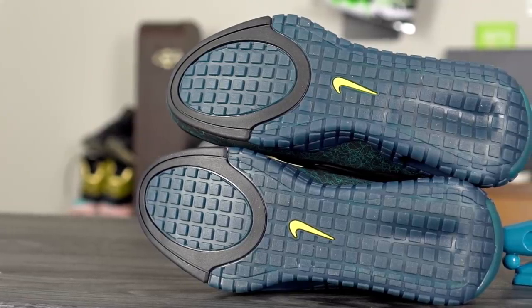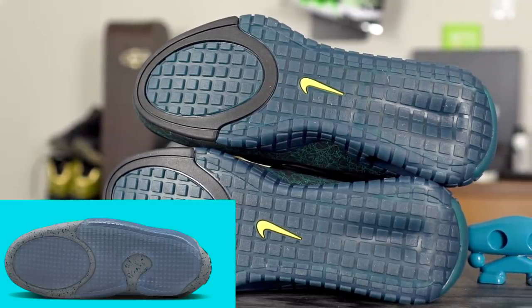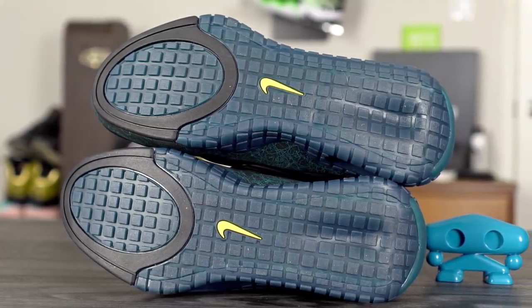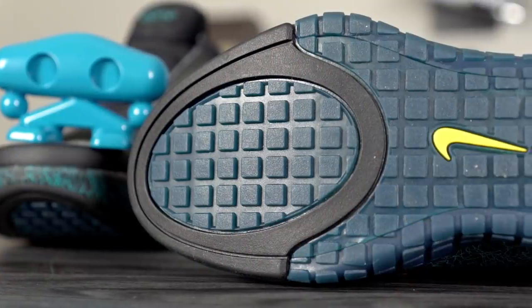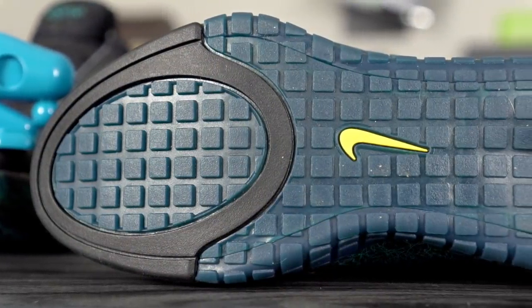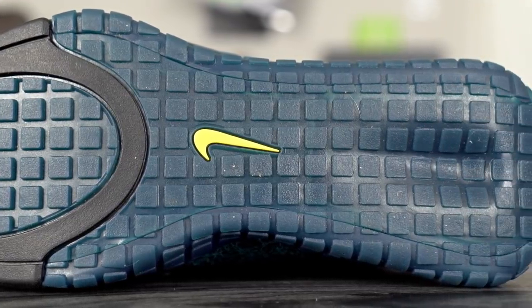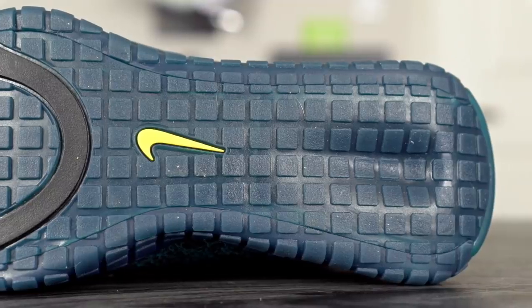Let's get started with the outsole. It kind of reminds me of the Air Max with this oval shape in the forefoot — not exactly the same but similar. They're using squares throughout the entire outsole, with a little bit of texture on the rubber, a yellow swoosh in the middle, and it's cored out a little bit in the heel, which will probably help compress the cushioning. The rubber is really hard and the grooves are deep — durability seems good.